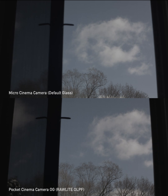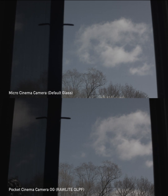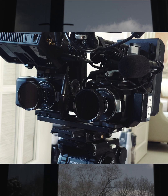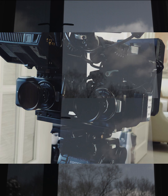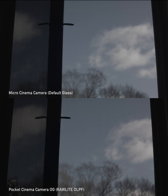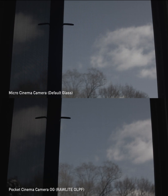Hello and welcome to another Raw Light video. Today I'm testing pretty much the same camera — the Micro and Pocket OG — against each other, with and without the Raw Light. We're going to see the differences in moiré with and without the OLPF.